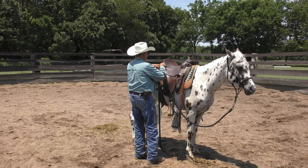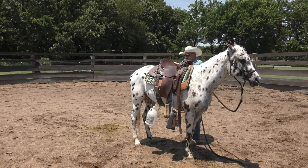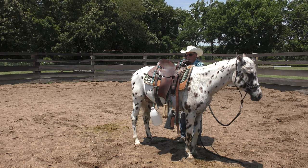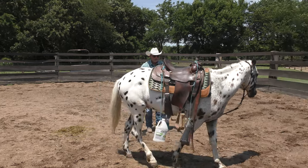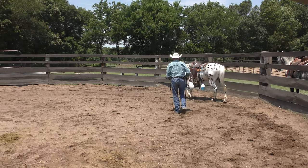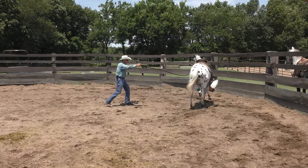Tying this here, and this one on the other side onto my saddle strings. There's a lot of pressure on this horse — that's kind of the idea. I'm pressuring him.